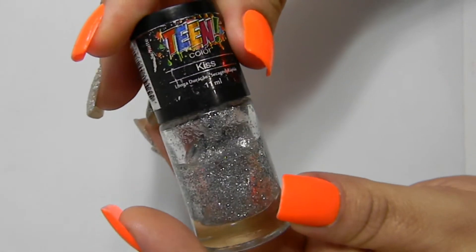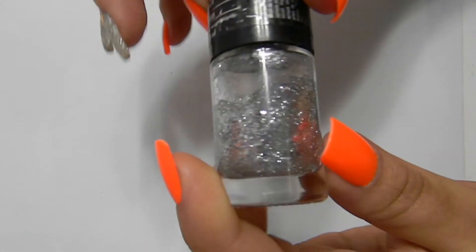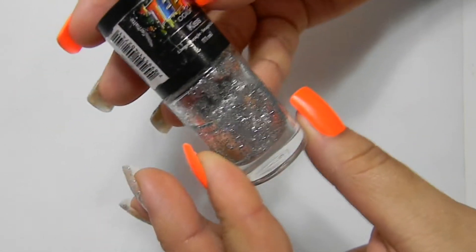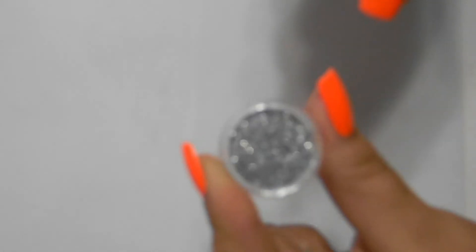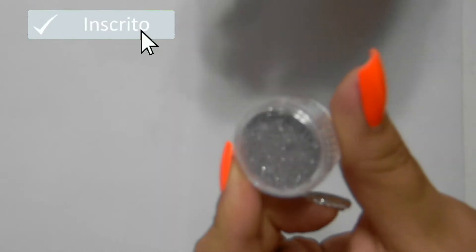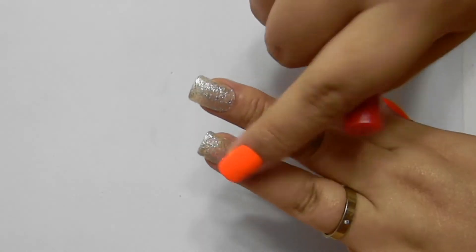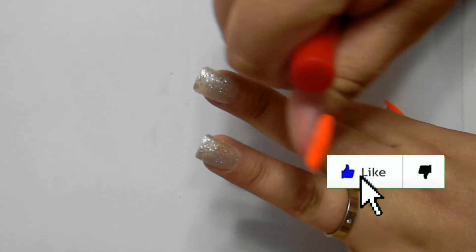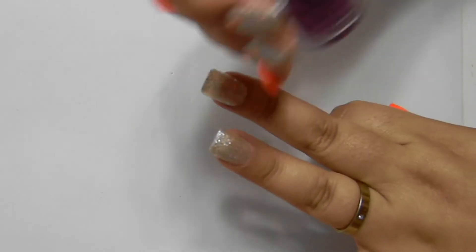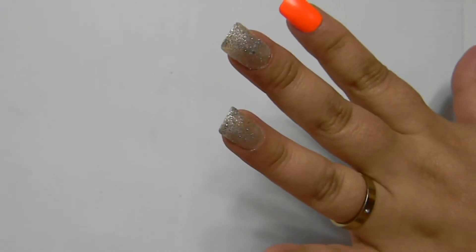O glitter que eu estou usando é da Tim Collins. É aquele glitter que você passa junto com a sua base. Mas caso você não tenha, você pode estar utilizando o glitter que você encontra em papelarias e casas de cosméticos junto com a sua base. Você vai passar uma camada da base, depois colocar o glitter, passar mais uma camada da base, jogar mais um pouquinho de glitter, pressionar novamente e passar mais uma camada para poder fixar bem.